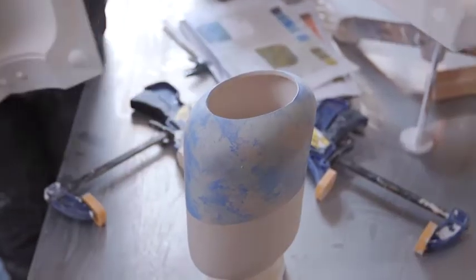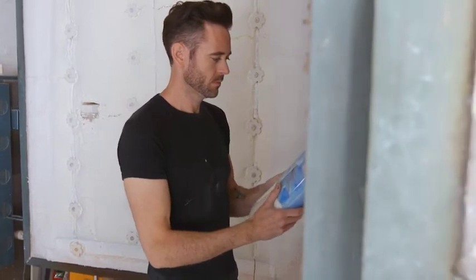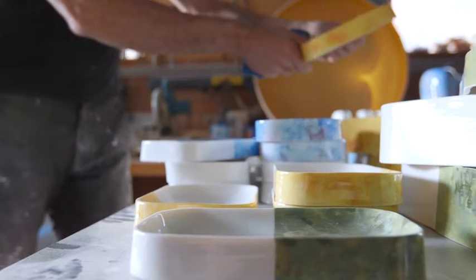There are all these challenges, so that moment when you open up the kiln and you see that they're intact and they've worked — many ceramicists will know that moment of relief, exhilaration, all within a few minutes.